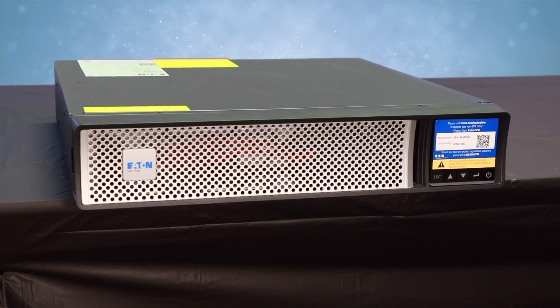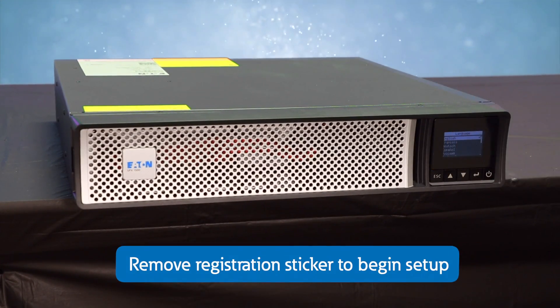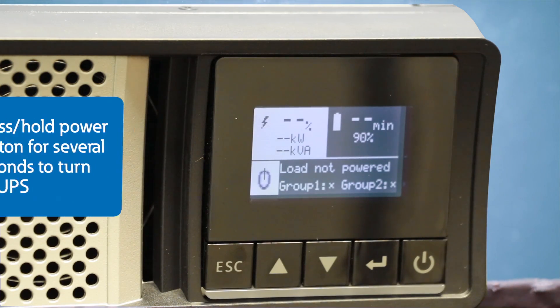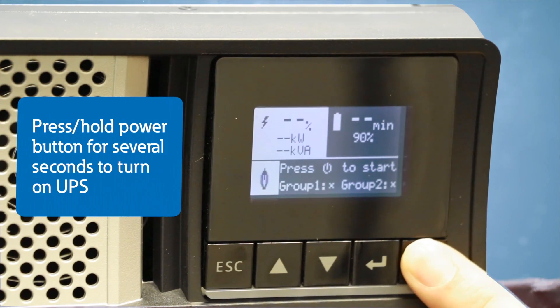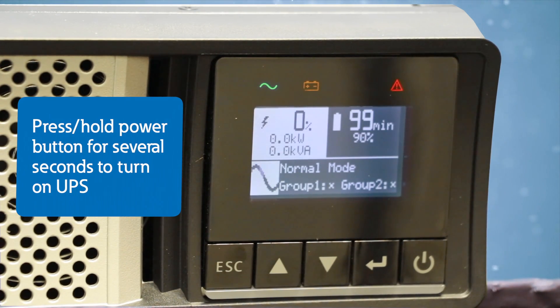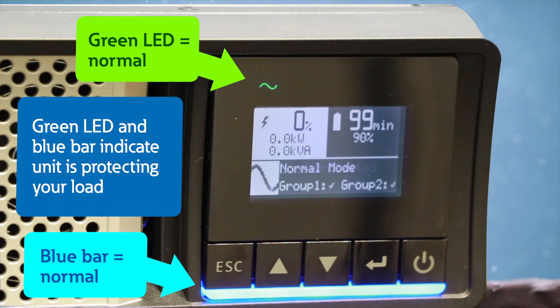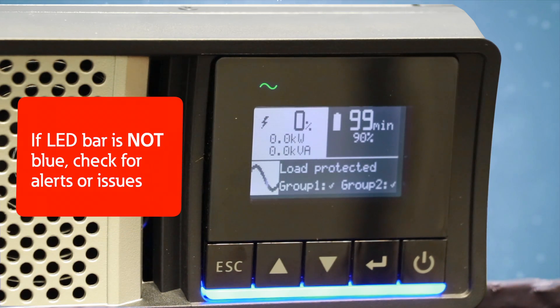After plugging in the UPS, the unit will turn on. Go ahead and remove the registration sticker, then begin the setup. To turn on the unit, press and hold the power button for several seconds. The unit is protecting your load when you see the green LED at the top and the blue bar at the bottom. If you see another color from the LED bar, be sure to check for any indications or alerts that you need to resolve before continuing.